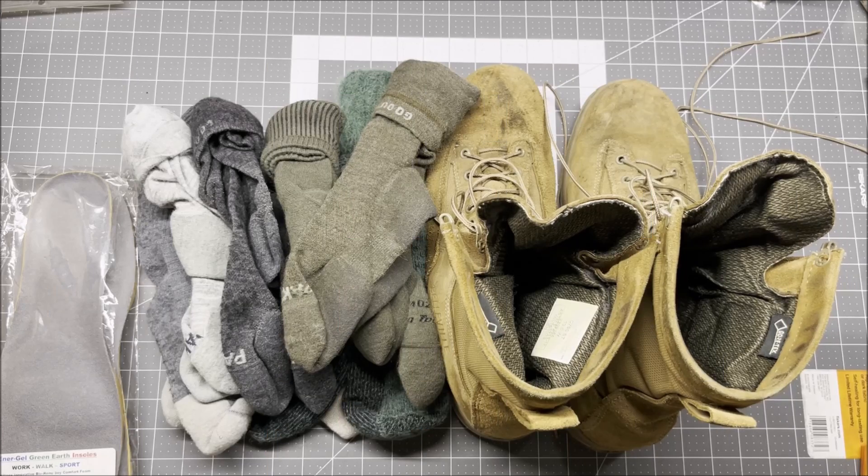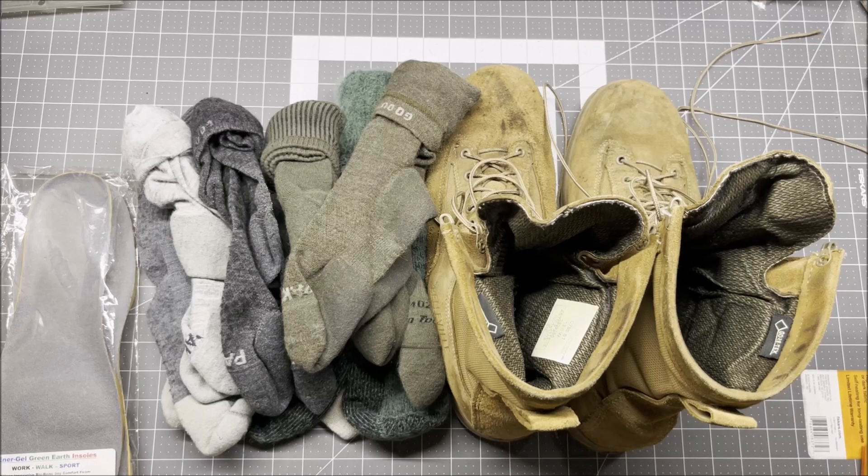I've been wearing the boots with the wool socks from February 3rd to July 19th, about five days a week, every week. There might have been a few weeks where I didn't wear them five days because maybe I had some time off work and I was wearing my running shoes, and there were at least two days where I was wearing my Red Wing boots because of their electrohazard rating — I needed that for work.